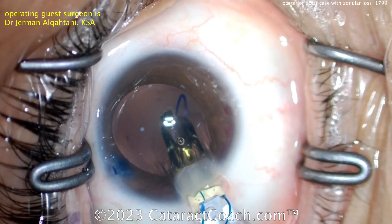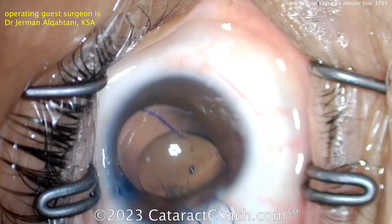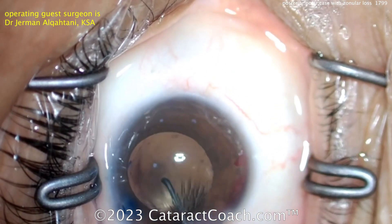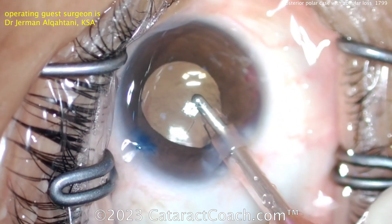The three-piece lens going inside — let's get that lens in. There's the 7-L rule: first haptic resembles the number seven, trailing haptic looks like the capital letter L. Get that pushed inside into the capsular bag, and that looks pretty stable. End of the case — finished very nicely managed.